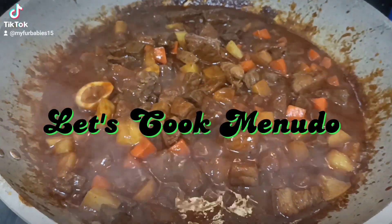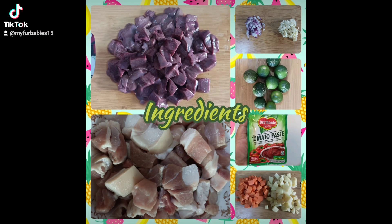Let's cook Menudo! For the ingredients we need: 1/2 kg pork, 1/4 kg pork liver, 1 large carrot, 4 medium potatoes, 10 pcs calamansi, 1 small pouch tomato paste, 1 medium onion, 4 cloves garlic, 6 pcs soy sauce, salt, pepper, all-in-one seasoning, and 1 cup water.